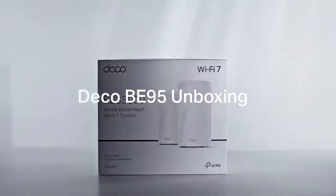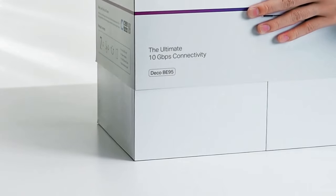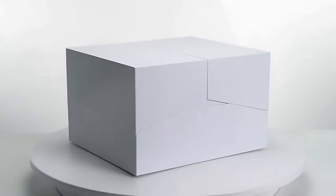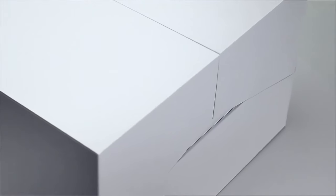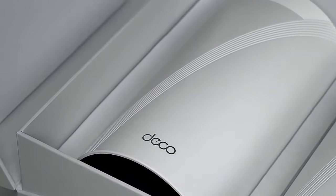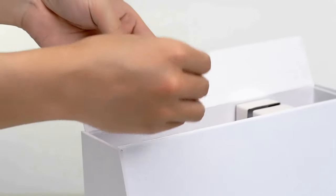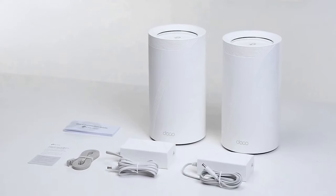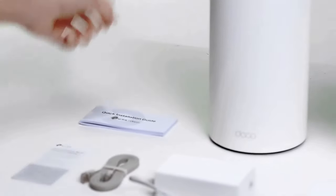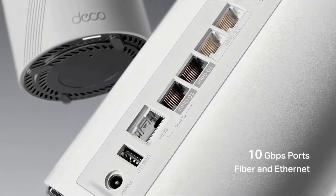The TP-Link Tri-Band Wi-Fi 7 Deco BE95 takes your network security seriously. It offers robust encryption protocols and built-in antivirus software to protect your devices from online threats. With comprehensive parental controls, you can manage internet access for your children, block inappropriate content, and monitor their online activities for added peace of mind. In conclusion, the TP-Link Tri-Band Wi-Fi 7 Deco BE95 represents the pinnacle of mesh networking technology. Its tri-band capabilities, whole home coverage, high-speed performance, intelligent network management, and enhanced security features make it a formidable solution for anyone seeking a powerful and reliable home network. Upgrade to the TP-Link Tri-Band Wi-Fi 7 Deco BE95 and unlock the full potential of mesh networking in your home — say goodbye to dead zones and hello to seamless connectivity in every room.